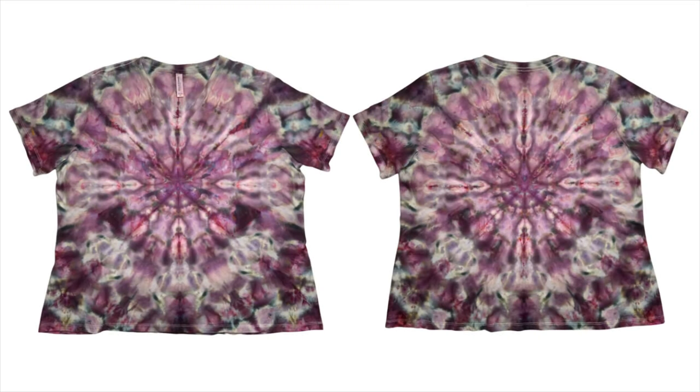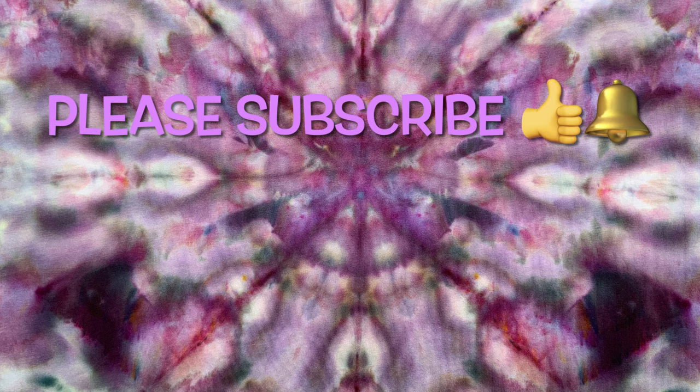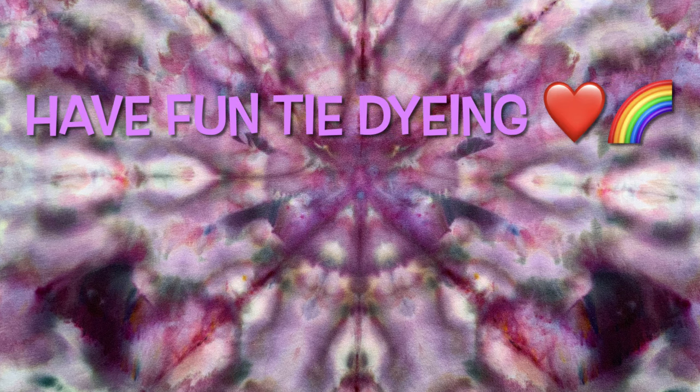So what do you guys think? Please leave me some comments down below. Thank you so much for watching — please subscribe to my channel, leave a thumbs up, and click the bell and set it to all so you get notified of future uploads. And remember, have fun tie-dying.